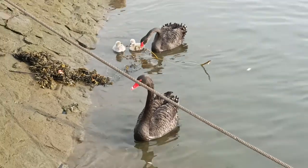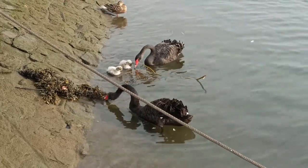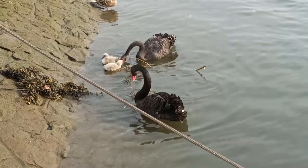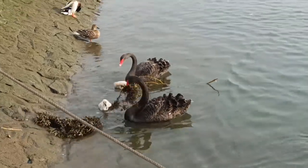Earlier this week I was able to record a rather rare sight in the UK: a breeding pair of black swans. As I've mentioned in a previous video, black swans are native to Australia and were introduced to the UK. There are thought to be less than 150 breeding pairs here, so seeing these newborn cygnets was equal parts exciting and worrying.